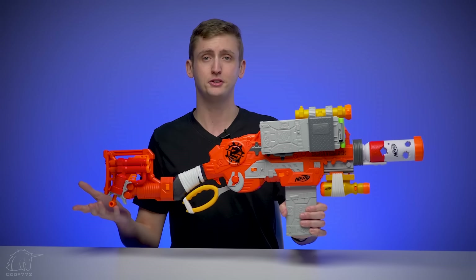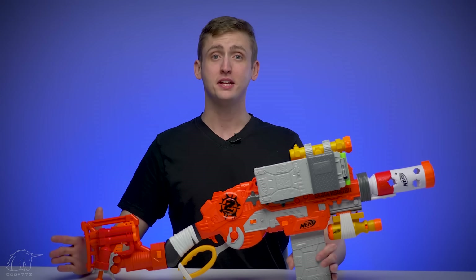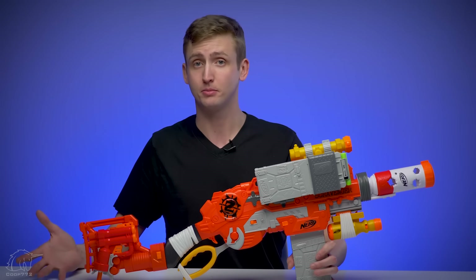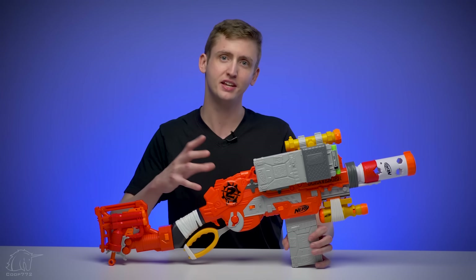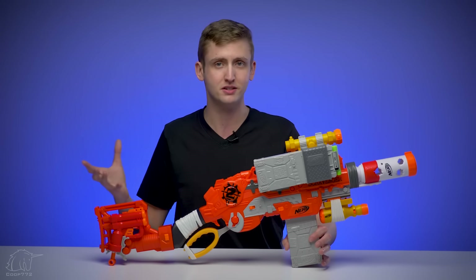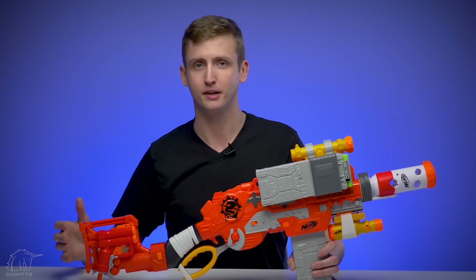Overall firing performance of the Scravenger is acceptable, pretty much in line with other blasters on the market. The blaster does what it advertises — no jams or malfunctions, acceptable firing performance, and it includes some pretty cool accessories. I think it's a clear upgrade from the Slingfire. It's not just different; I think it offers everything the Slingfire did plus more. So there's really no reason to buy the Slingfire anymore, in my opinion — unless you just really dig those cosmetics, and that's a subjective opinion not based on data.